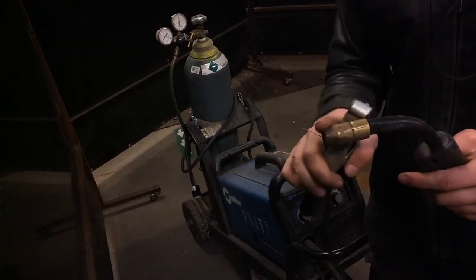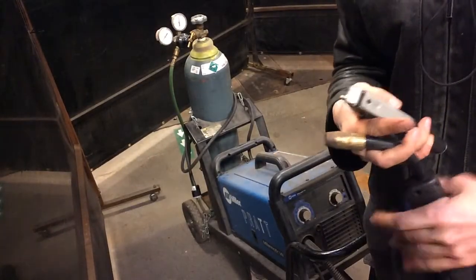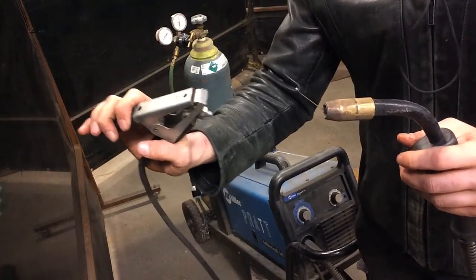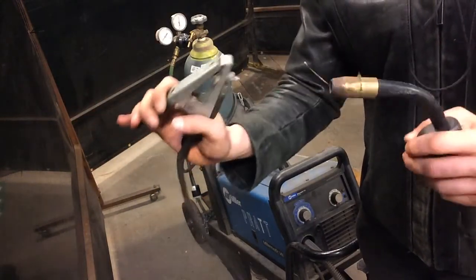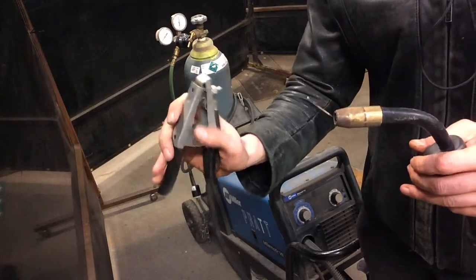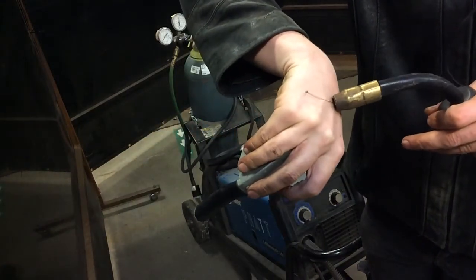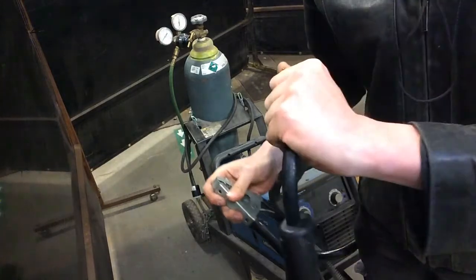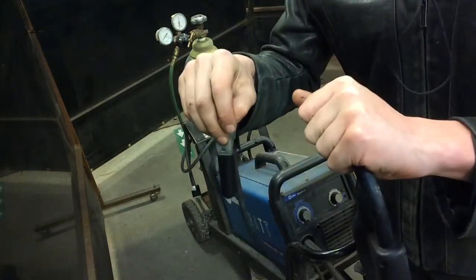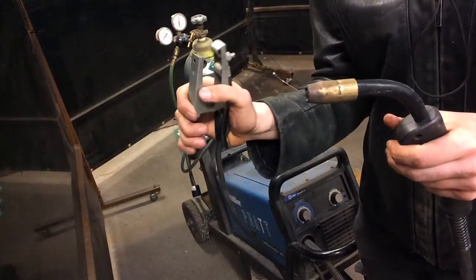Electrons are going to want to flow from the torch to the ground clamp. A common question is: when I'm welding, can I get electrocuted? The answer is no, as long as you're not between the circuit. But if you are interrupting the circuit, electrons will flow through you. If you were to charge off the torch and the ground while holding either end, you would become part of the circuit. So the only time it's going to shock you is when you're interrupting the circuit.